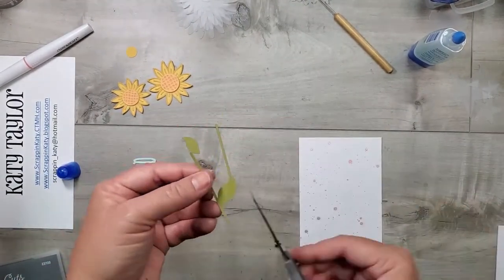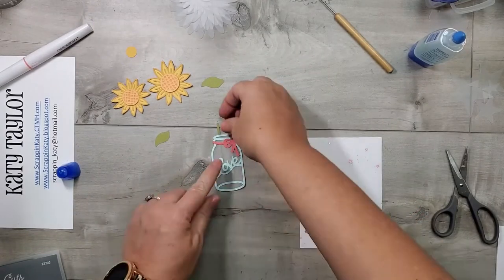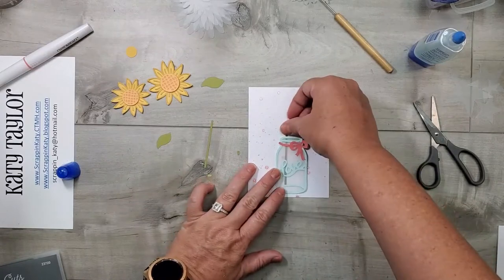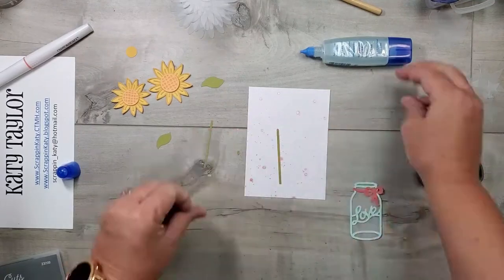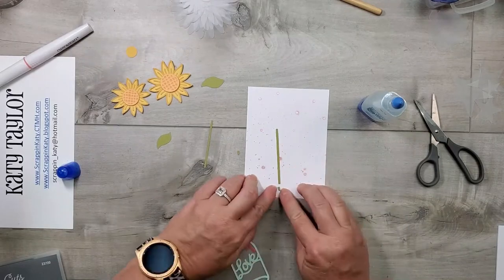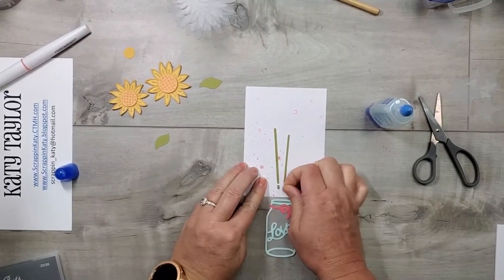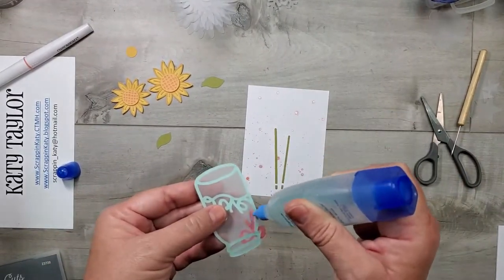For the stems, I'm cutting off the leaves because that jar is kind of small and those leaves don't fit well inside. I'm also cutting off a tiny piece of the bottom of the stem so it looks like the stem goes all the way to the bottom of the jar, much like a real-life jar of flowers. I pick up that little cut piece and place it at the bottom, so it looks like the stem reaches all the way down. I finish up the two stems and then apply adhesive to the back of this bell jar.